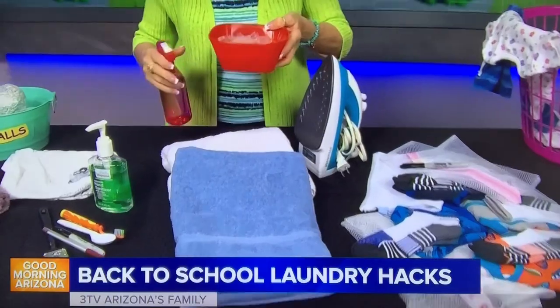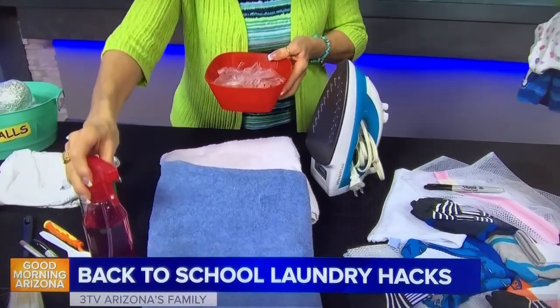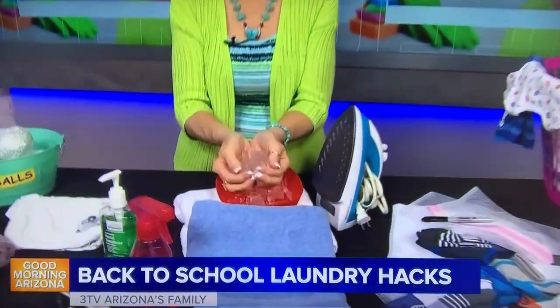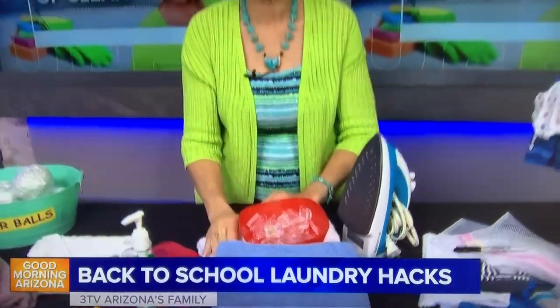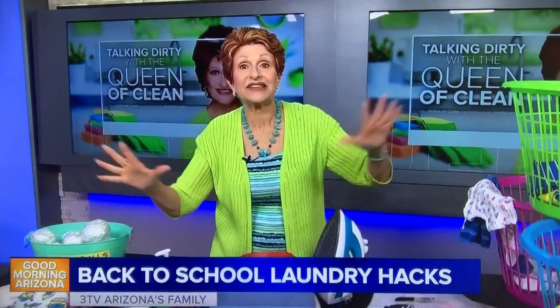I don't like to iron — in fact I had to dig around to find this iron. So here are some tips for when you forget the clothes in the dryer. First, you can take a spray bottle of water, spray your towel with lots of water, throw it in, and run it for about 10 minutes to steam the clothes. But what I love to do is take a good handful of ice, toss it in the dryer with those wrinkled clothes, and turn it on for about 10 minutes — it steams them and you can pull them right out and hang them up or fold them.